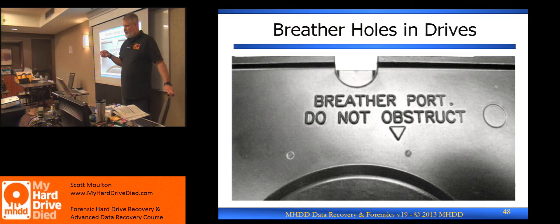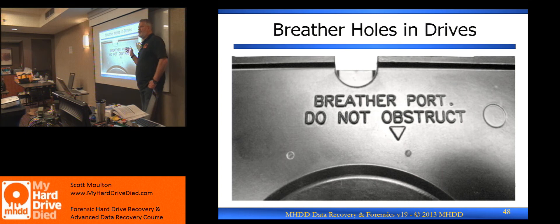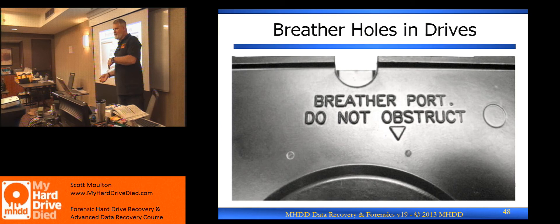You do not want to turn on a drive that has been wet — it will do more damage. There is a possibility of saving drives that have been submerged in water: you can get the content back, but you have to do a cleaning process and a rebuild process. It is not cheap — very expensive. You cannot just use alcohol; that does as much damage as it helps. The material to clean the drives properly is expensive.